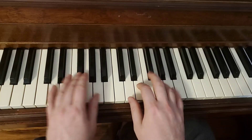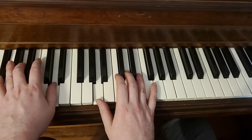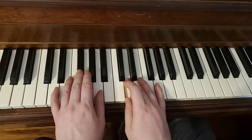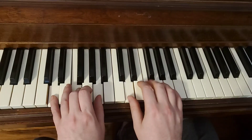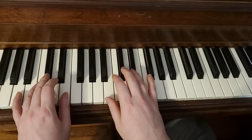Since I'm moving that sharp down to G natural, I also have to do it on the D. So that's the only sharp left at that point, and then I'm back to A.